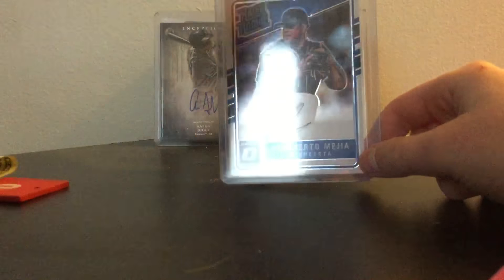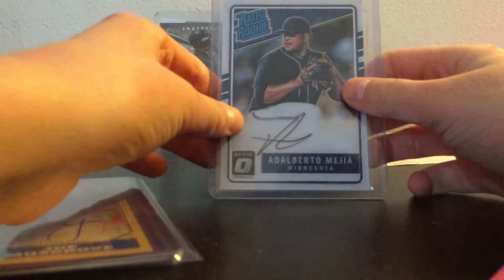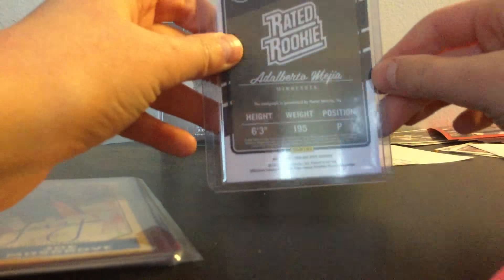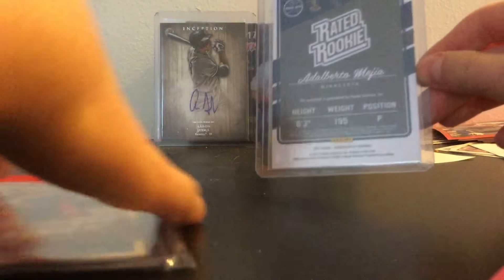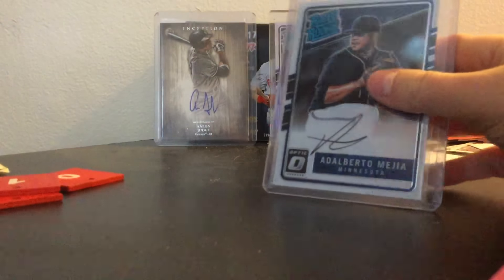I got this for like a buck forty-nine — that's how cheap it is, so why not. We got this one — it's a Minnesota Twins rated rookie, not numbered, but absolutely fantastic. For $1.49, you can't pass that up.